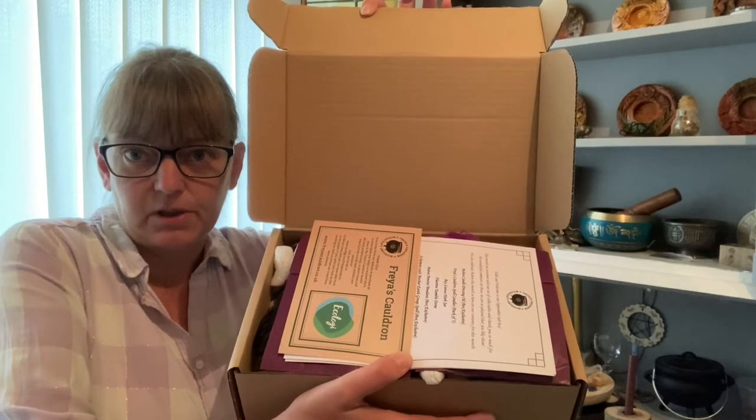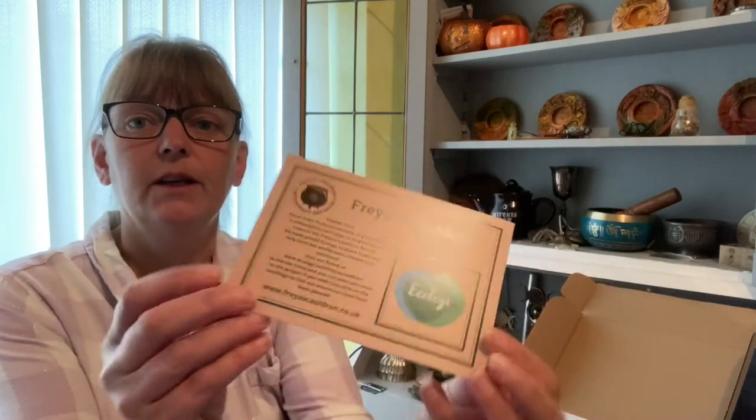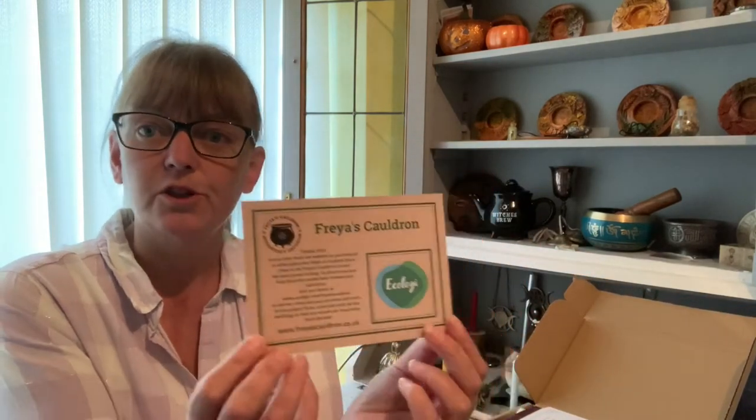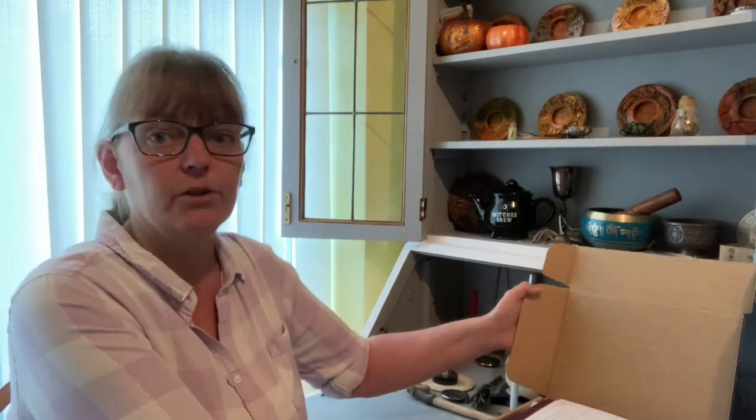This is how the box looks. On top we have a card just telling us that every sub box bought, every purchase from the website, a tree is planted in the Freya's Cauldron Forest.